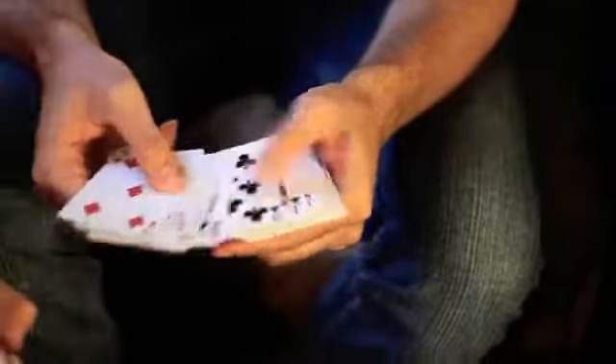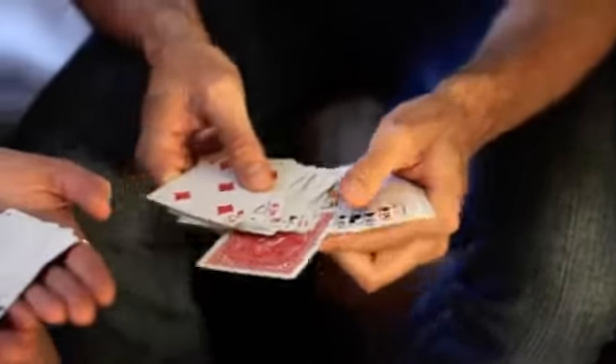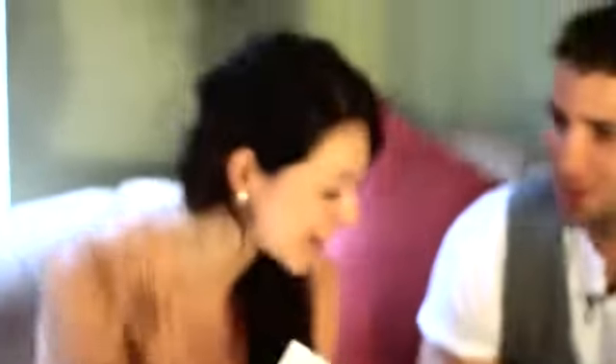Every single card straightens out in the deck. Oh my goodness — every single card except for one. You get to do the honors. Leah, pull it out. Show it to them. The big finish.